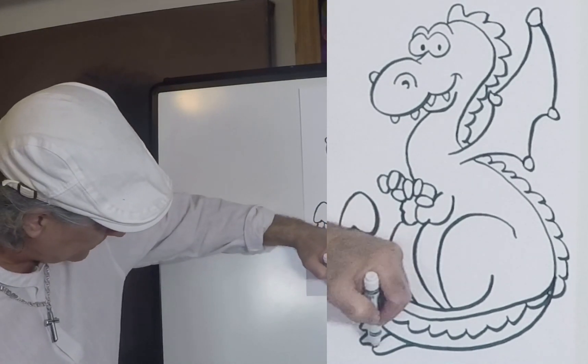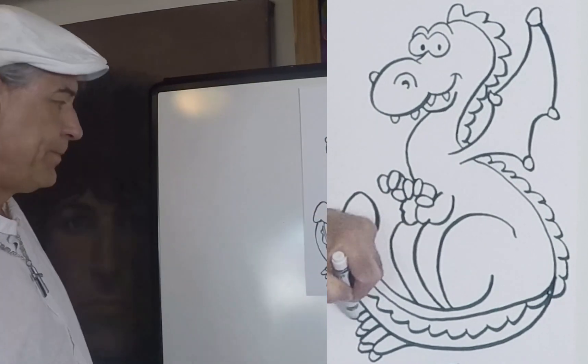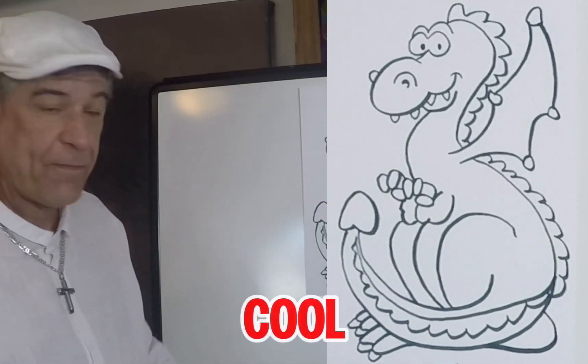Now from here, we've got to put his toes on his feet. So one, two, three, four — and we've got to put his heel back here like that. Pretty cool so far.